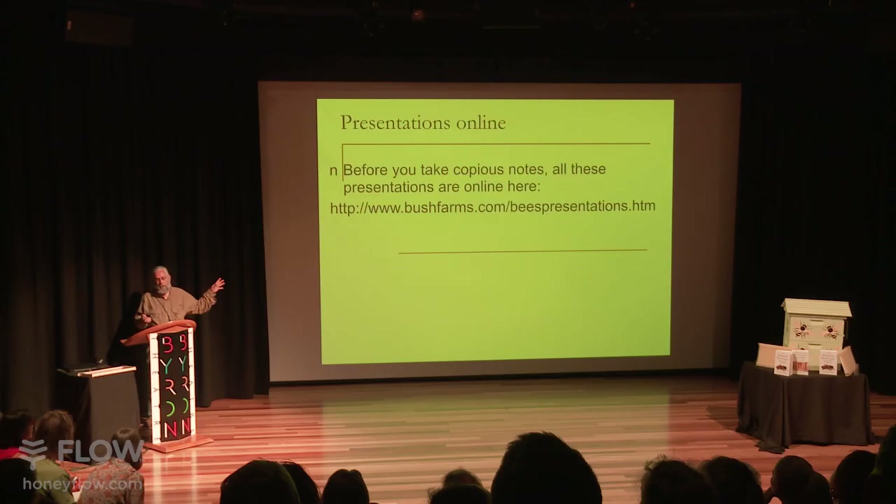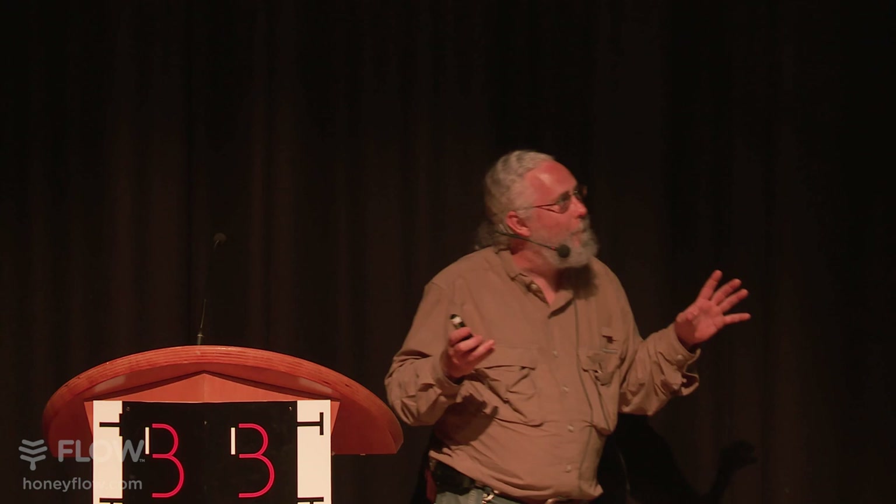I did write a book. Unfortunately, shipping them all to Australia was a little more expensive than I wanted to get into, so usually I'd have a bunch of books for sale, but they're available on all the online booksellers. I want you to understand it's all free on my website. People kept bugging me to write a book, so I put it in the form of a book, but it's the same basic material as what's on my website for free.